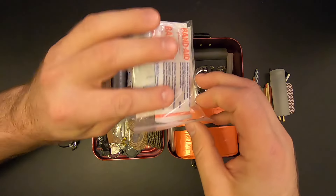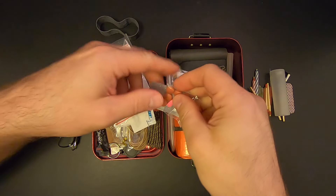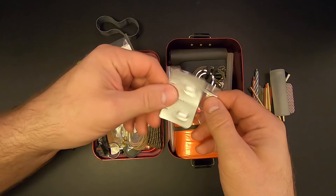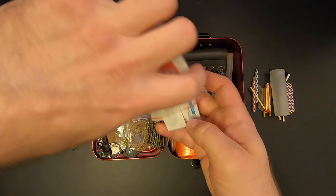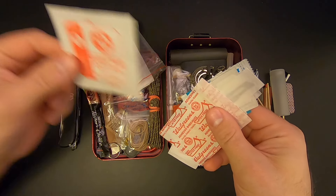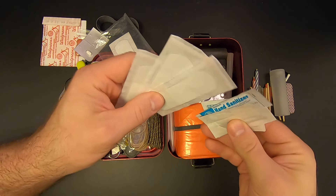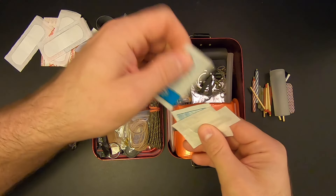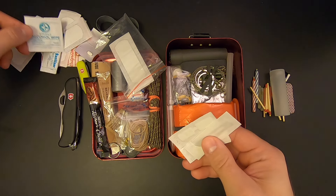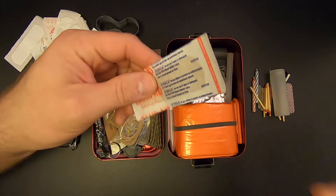Then there's a first aid kit with a bunch of stuff. I've got a little bag with six ibuprofens and two Benadryl, two Imodium just in case of diarrhea, a two by two gauze, a large band-aid, four regular band-aids, some hand sanitizer which could double as a fuel source in a pinch, a sterile alcohol wipe, some butterfly closures, and a sterile scalpel blade.